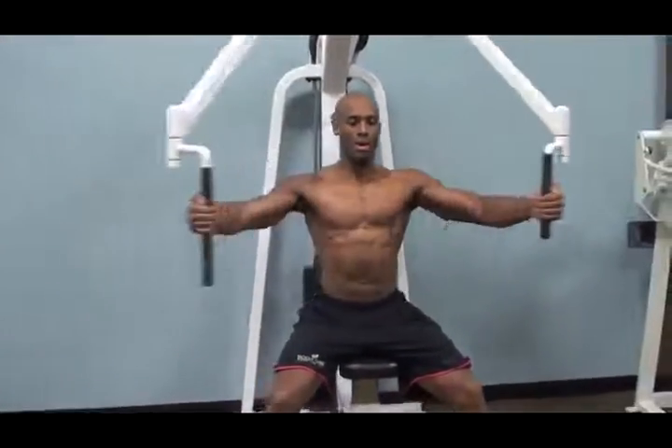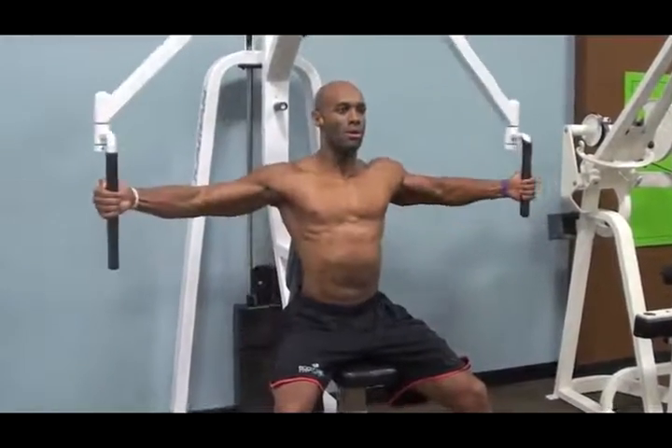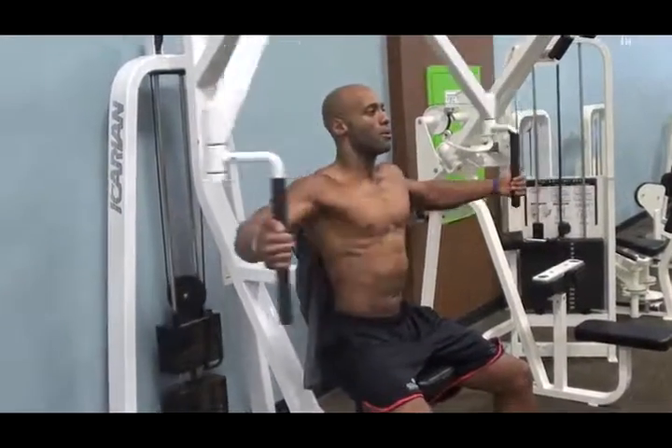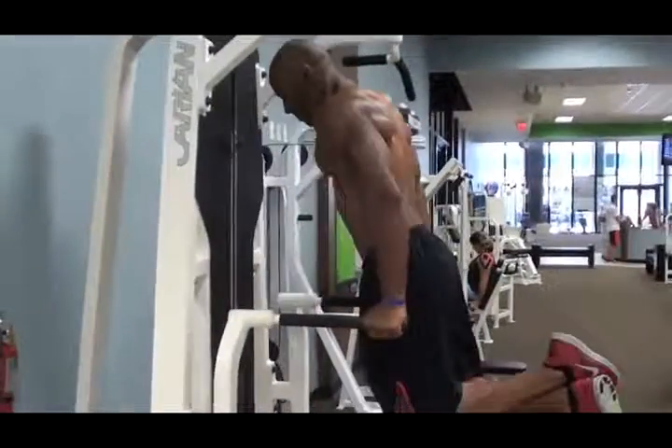Next I'll move over to the pec deck and I'll perform this exercise for 5 sets, 15 reps. I'll superset this as well with dips until failure.